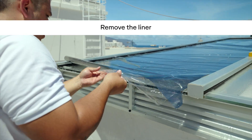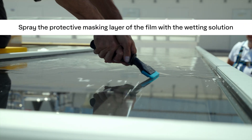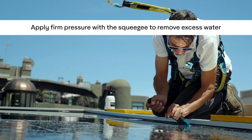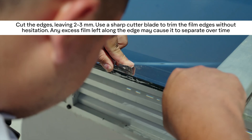Once applied, remove the liner. Now it's time to squeegee the Skylight X TRM Pro Window Film into place. First, spray the protective layer with the wetting solution, then squeegee off the excess water, applying firm pressure. Be sure to overlap your strokes by 50%.